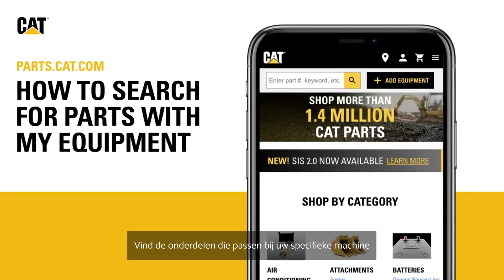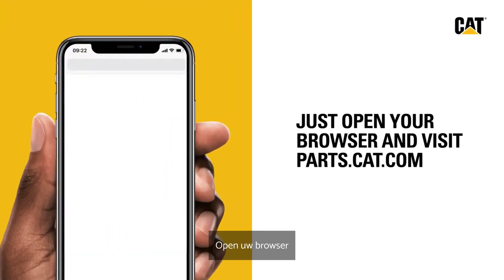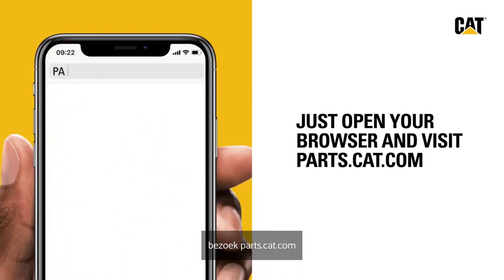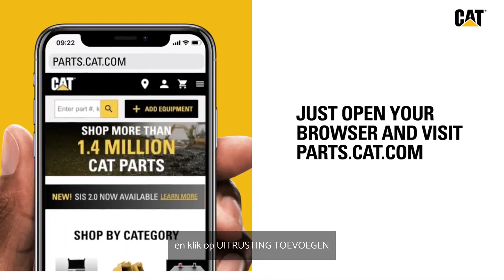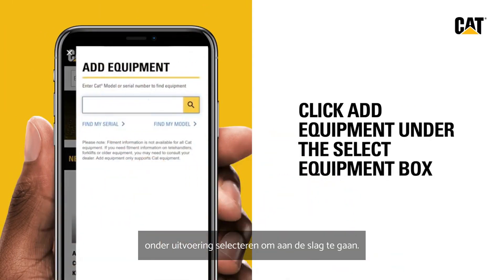Find the parts that fit your specific equipment with the My Equipment feature on Parts.Cat.com. Just open your browser, visit Parts.Cat.com, and click Add Equipment under the Select Equipment box to get started.